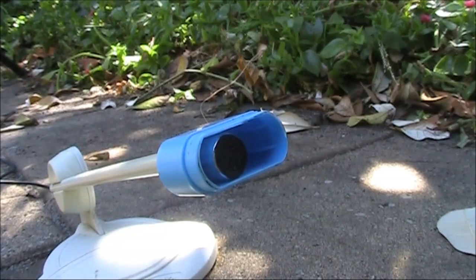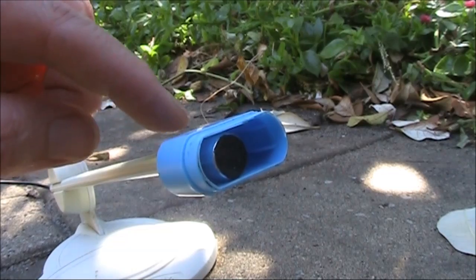Having broken the microphone grille, I needed to make a substitute — in this case, the nib part of a highlighter pen.